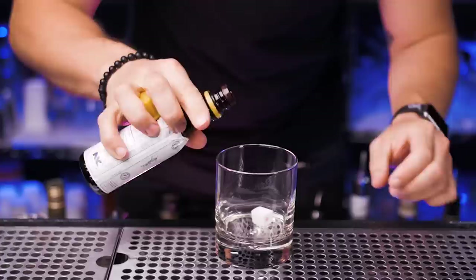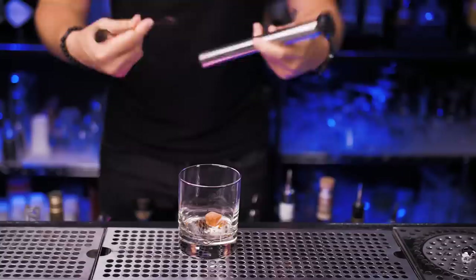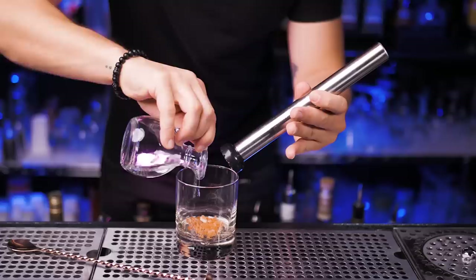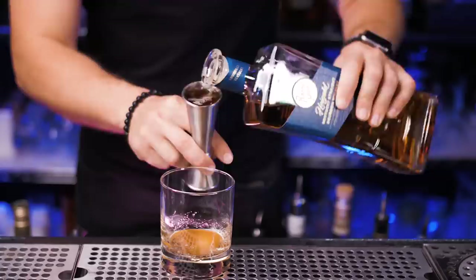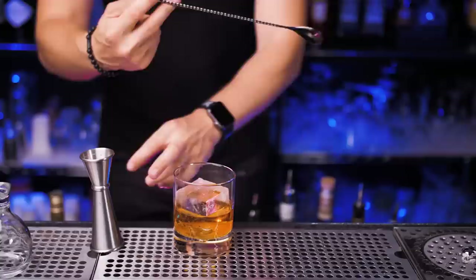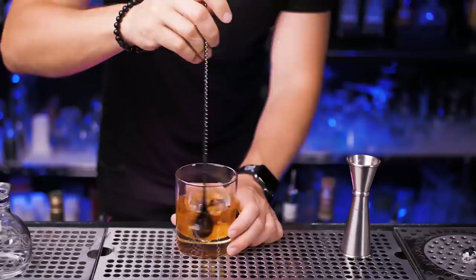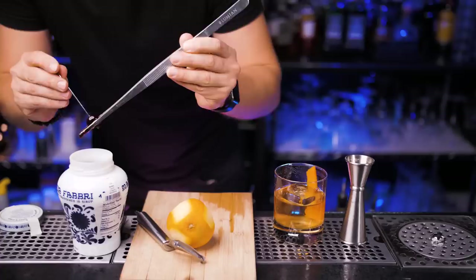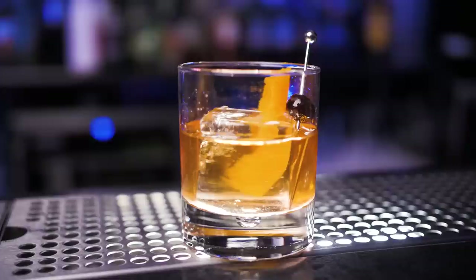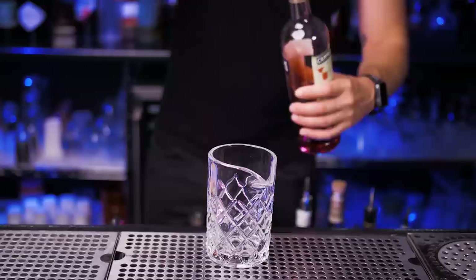Now let's make an Old Fashioned. On top of a sugar cube put a few dashes of Angostura bitters. Smash it in the glass — if you don't have a muddler you can use a bar spoon, but I'm using a muddler. Add just a little bit of water or soda water and make sure the sugar is mixed really well with the bitters. Pour two ounces of good quality bourbon — I'm using Rabbit Hole today. Put in a large cube of ice and stir it with a bar spoon for about 20 seconds, since we used a sugar cube rather than demerara syrup. For garnish we need a good quality maraschino cherry and an orange zest.